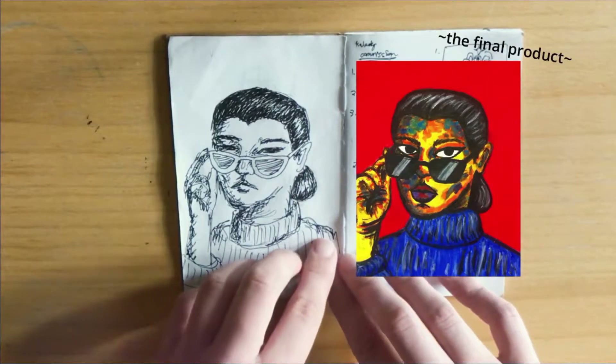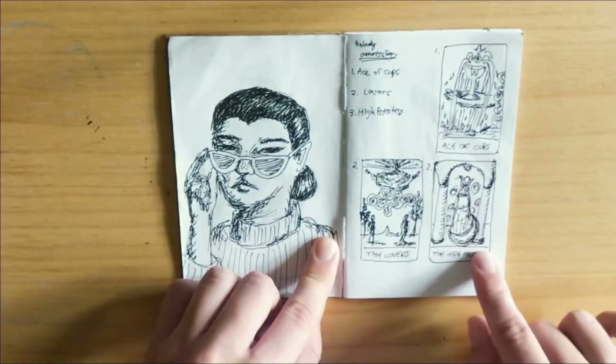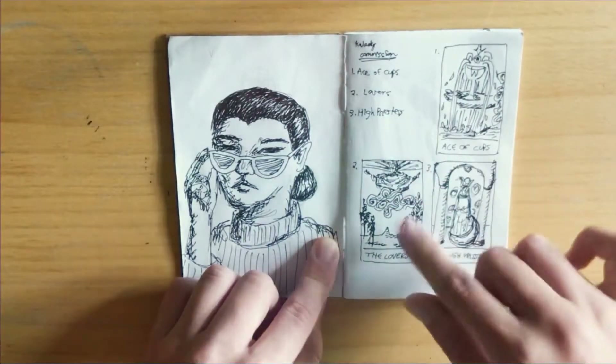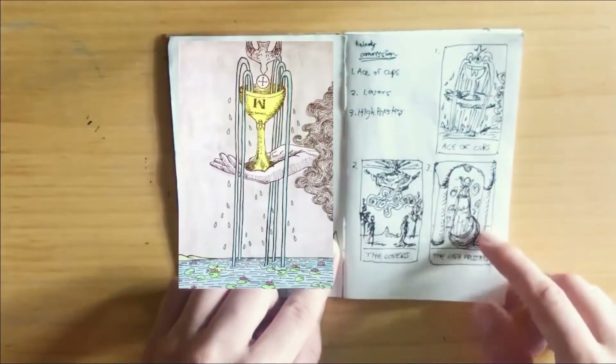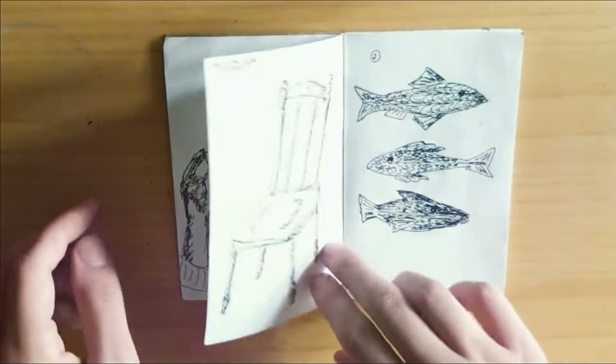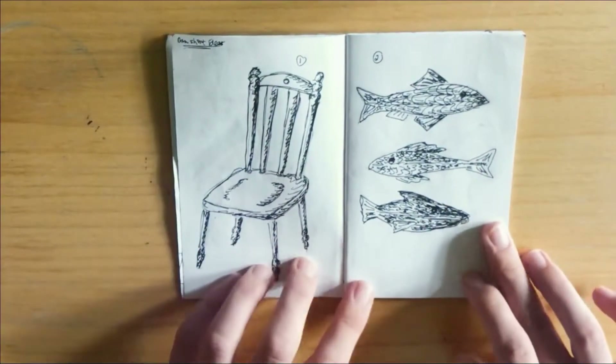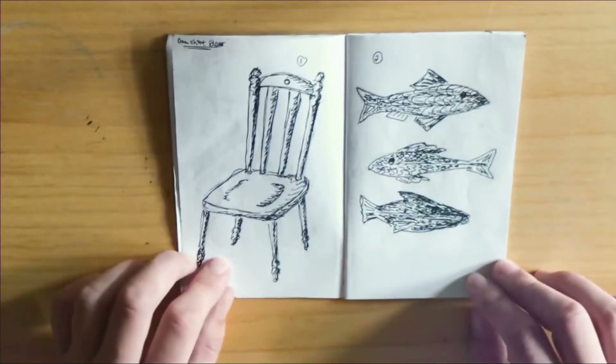Here's a little doodle — not much backstory, I just thought it was fun. And here's a little commission project I did: making giant tarot card artworks, watercolors with ink over them, for a friend.